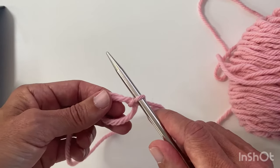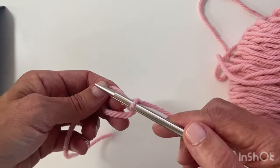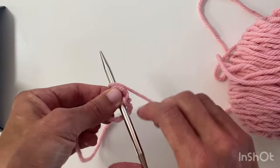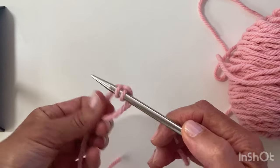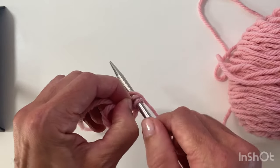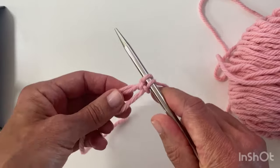I've cast on one stitch and I'm going to cast on the second stitch — again a two-step process. Insert the needle from front to back, wrap the yarn around and pull the needle through. Then pinch that stitch, wrap around and pass the stitch over. So that's two.